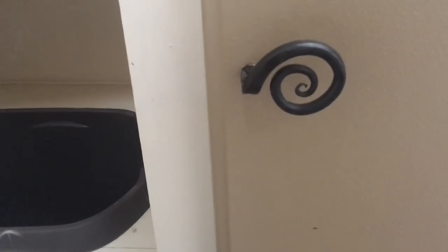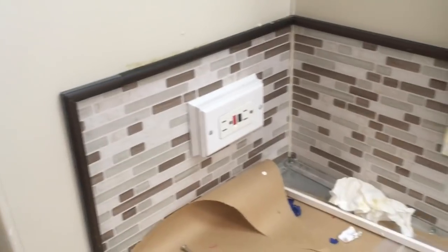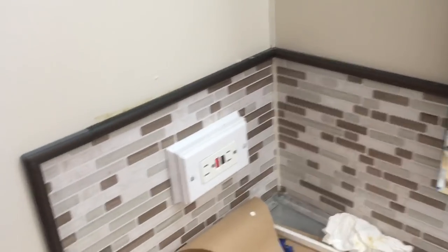We cut out underneath here and put this trash can in so that you can take it out and throw trash away, put it back in — that way you have a trash can in the bathroom without it taking up space. Here's another handle that he made, cabinet underneath, and you can see it's very dirty — sorry, good fun remodeling.